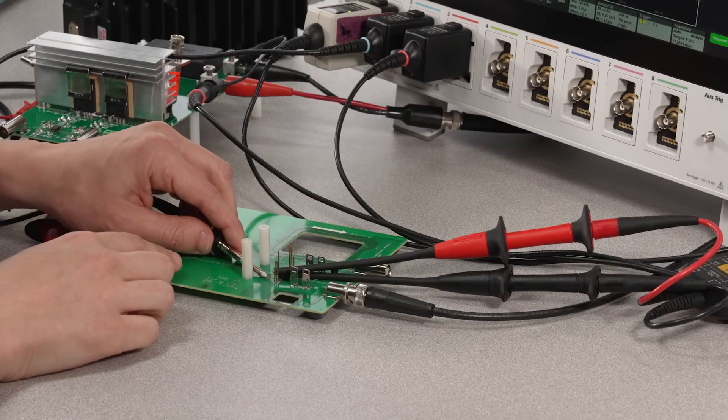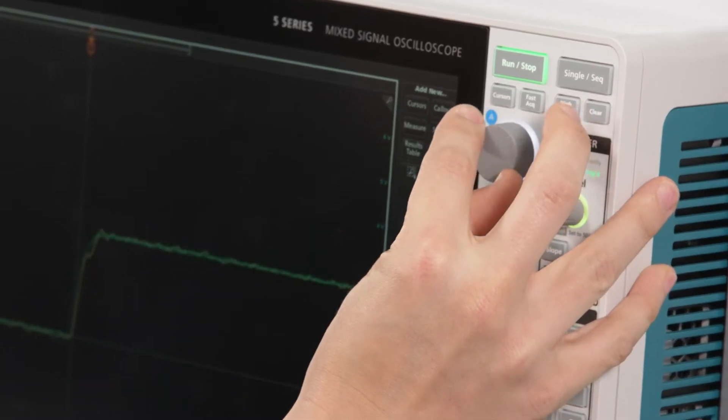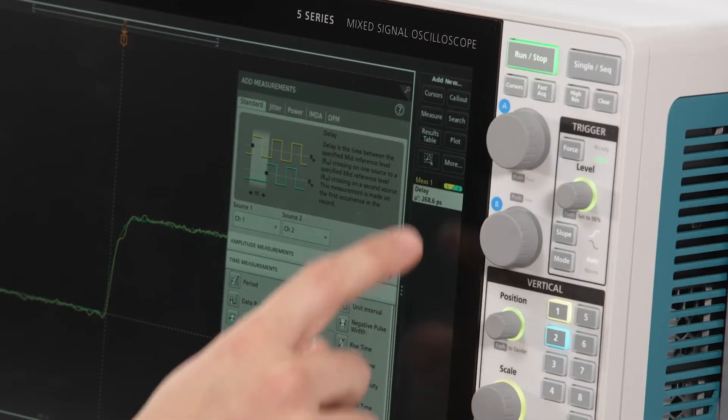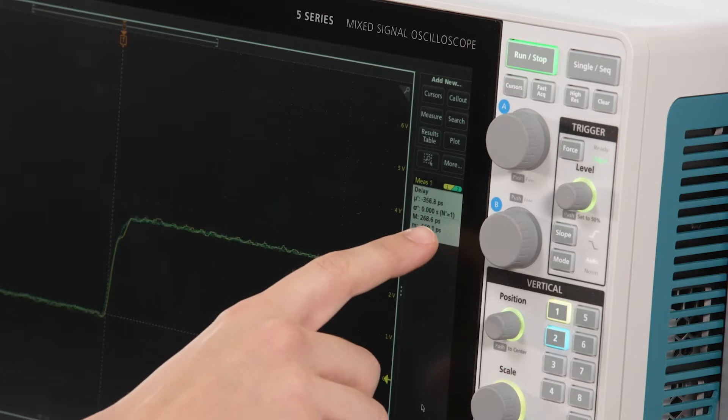Connect the voltage probes to one half. Now you can de-skew based on the rising edge. If you want to increase de-skew accuracy, add a delay measurement. Turn on statistics and collect a few hundred pulses — the resulting average will give a more reliable delay value than a single measurement.